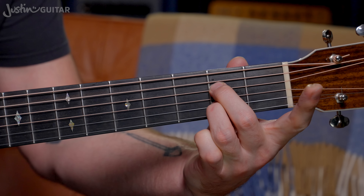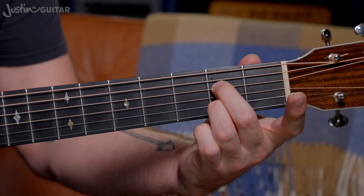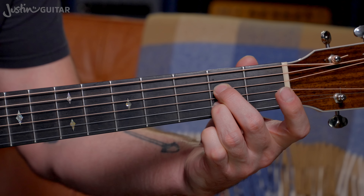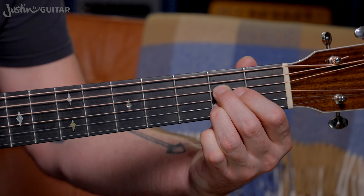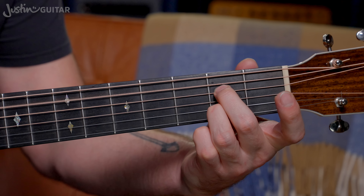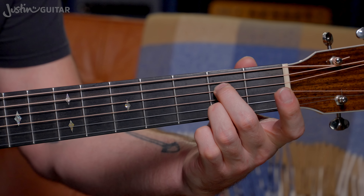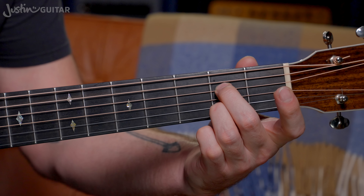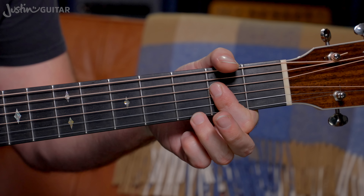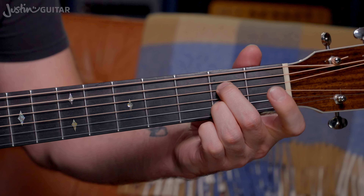Second variation: lifting off the first finger, which gives us an A7 chord. A lot of people have trouble with this chord because the second finger lays over a little bit and mutes it — you don't really hear any difference if the third string is muted by the underneath of that second finger. So you really want to make sure you're using the tips of your fingers to make sure you get that note ringing clearly. I think most times I prefer another way of playing A7 that's more useful for blues, but this is still an A7 you might want to use.